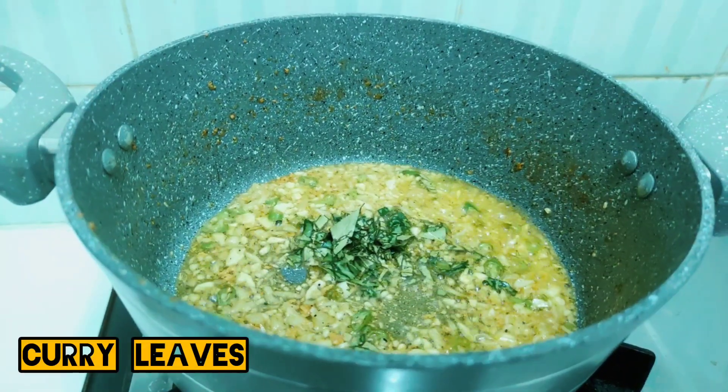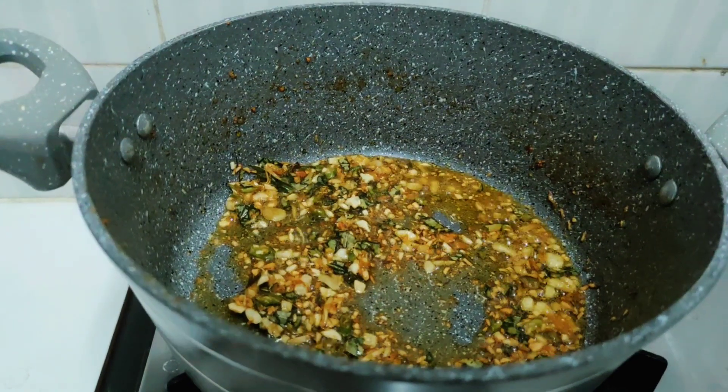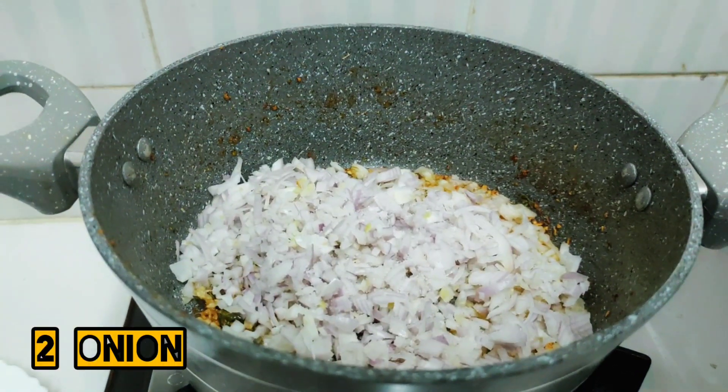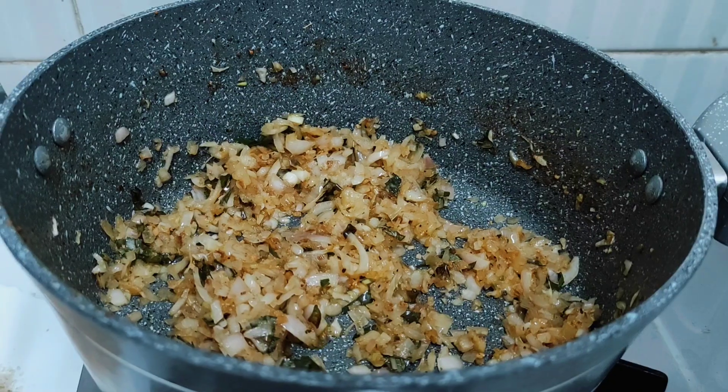If you want to try the color, you should check the color. I'm going to try the color first. If you want to see the color, don't like the color.